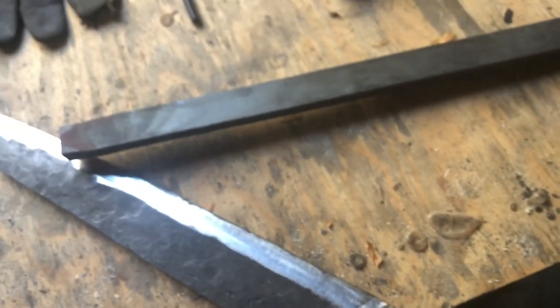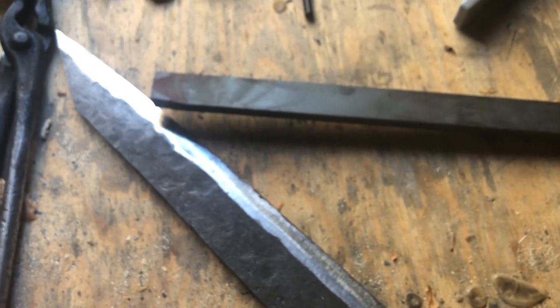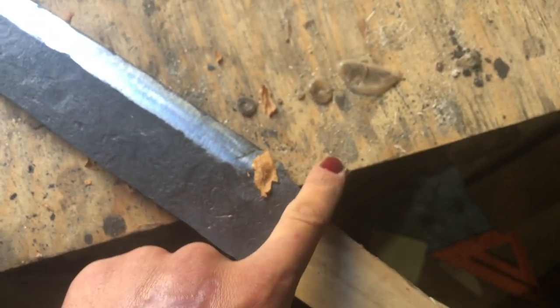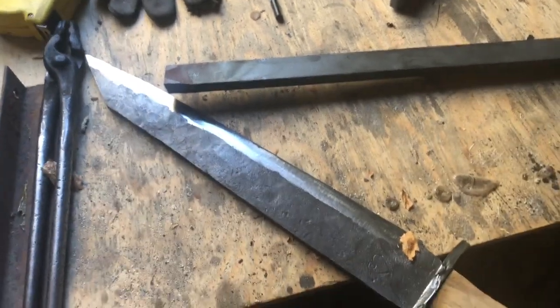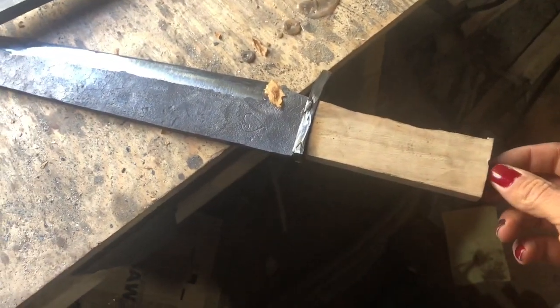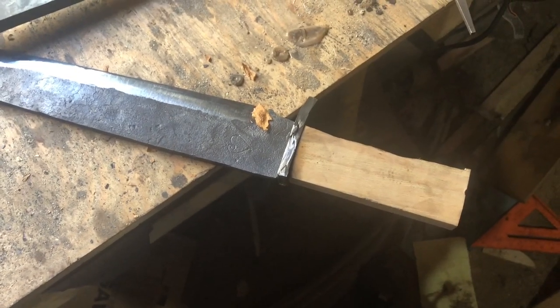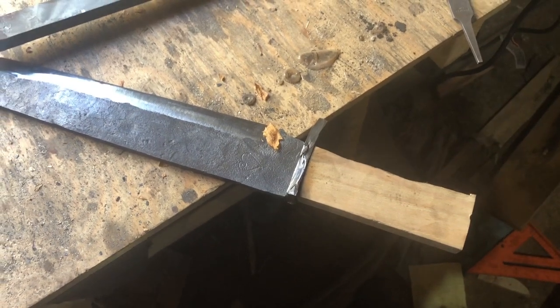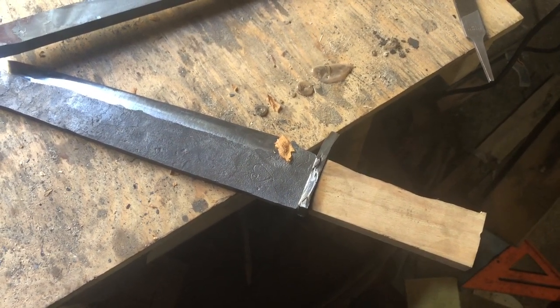I'm going to cut this down and then take a piece of half-inch by one-inch steel and forge it so it has a similar point but is thicker, with a more rounded bottom to give it better shape. Then I'll drill a hole through it, mount it on, and peen out the tang like a rivet so the whole thing stays together.